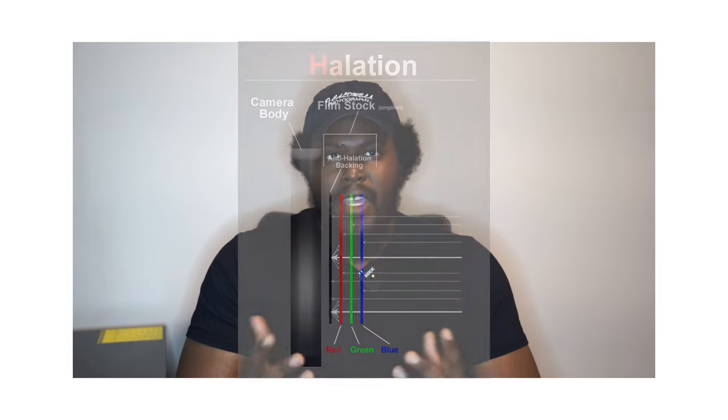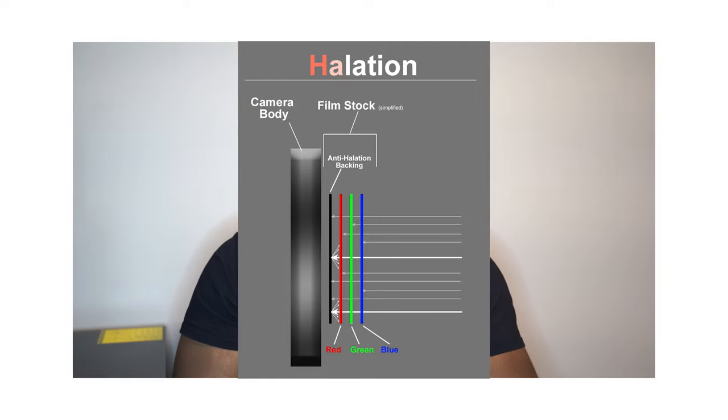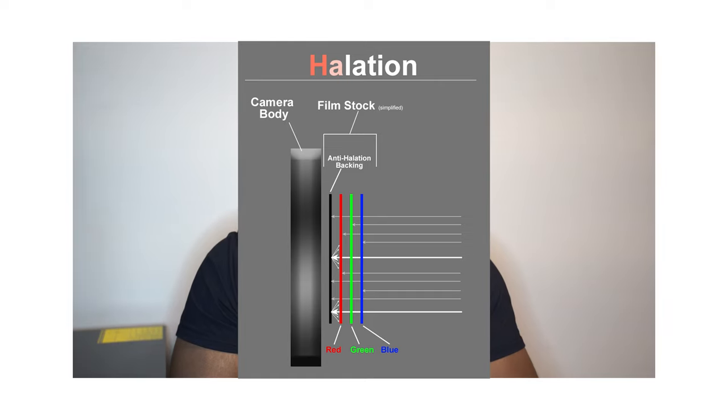The thick black line represents your camera body. You have your film stock, which is your blue, green, and red emulsion layers. And then you have that thinner black layer, which is your anti-halation backing or the rimjet layer. The rimjet layer absorbs light when it passes through the emulsion layers. But for Cine Still films, there is no rimjet layer at all. So all that light that would have been absorbed instead bounces back through the emulsion layers, creating that image that gives that halo-like glow.